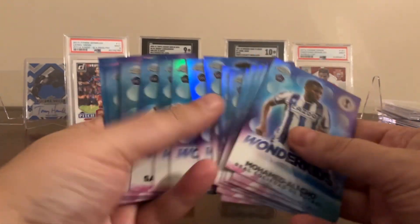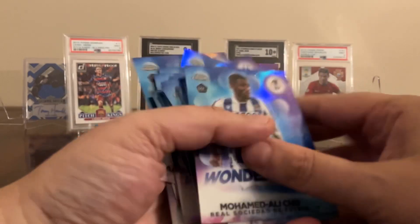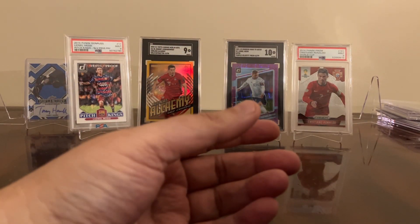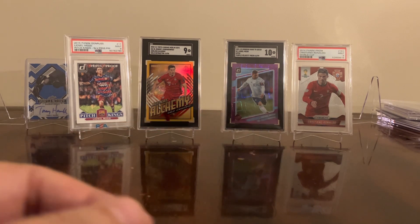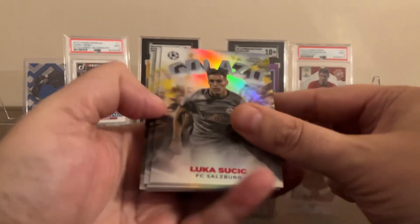You also get Wonder Kids cards. I definitely like the way these look — they're certainly cool. And they're the same story with the 59 retro-looking ones: just way too common, but they certainly look cool.